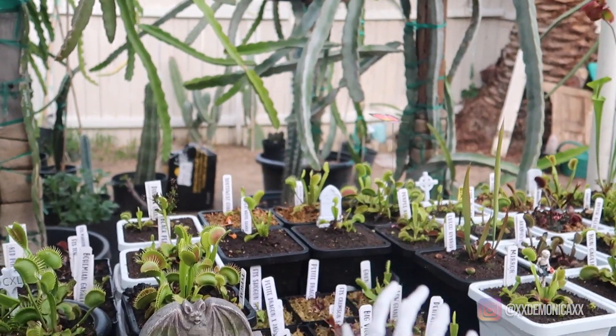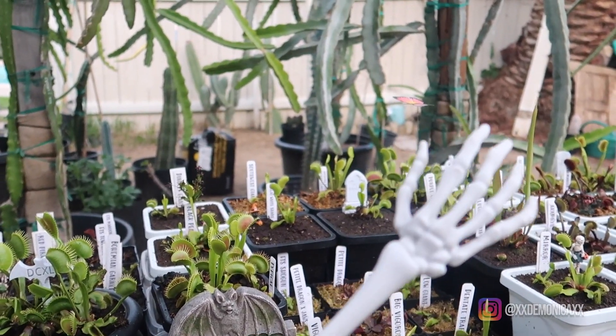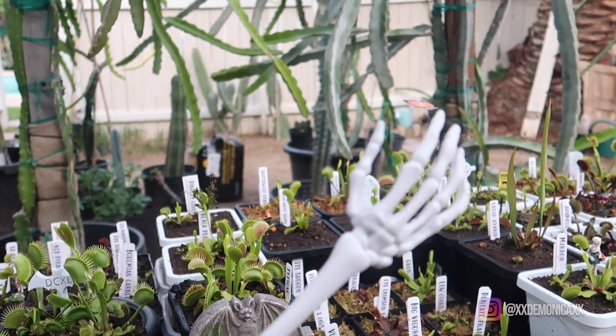A little disclaimer: my skeleton hand will be making an appearance throughout the video. Hope you enjoy!